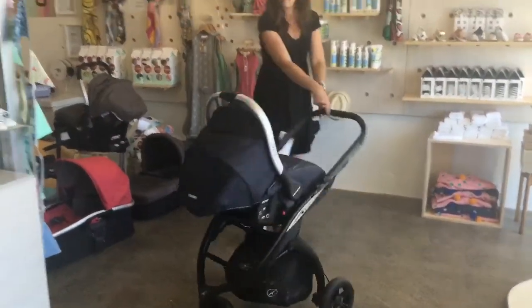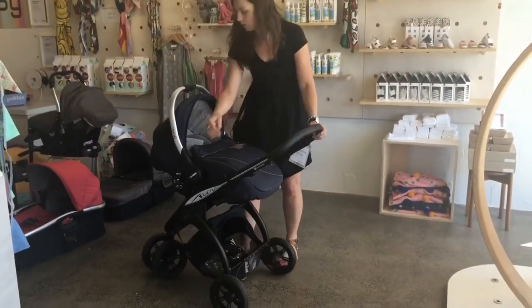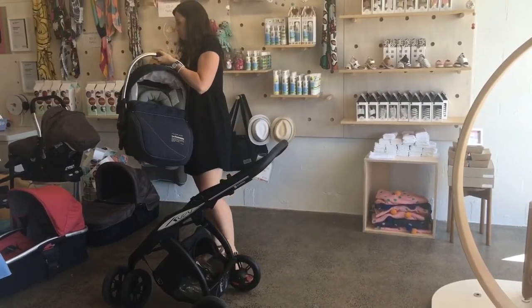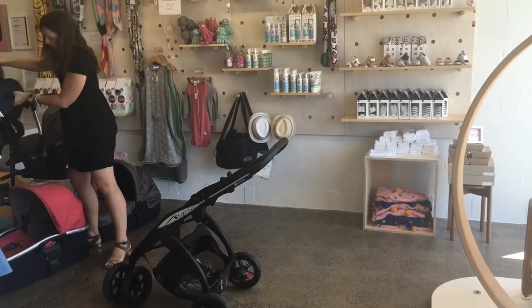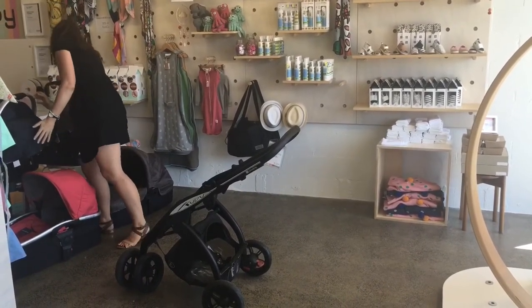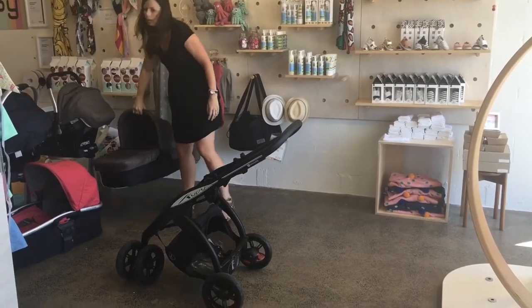This stroller manoeuvres quite well especially compared to other three wheel strollers. It's actually a four wheel stroller but it's got the look of a three wheeler. Because it's got those two wheels on the front the wheelbase is a little bit shorter, so it's a little bit easier to manoeuvre — and it's also a lot more stable.